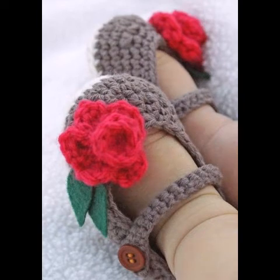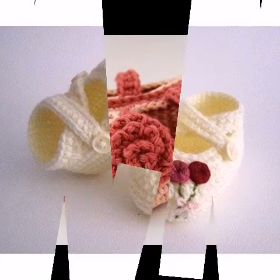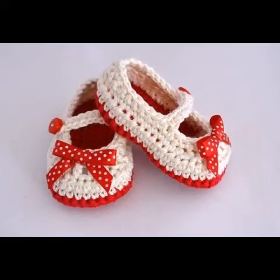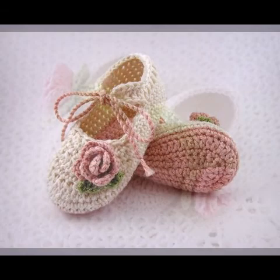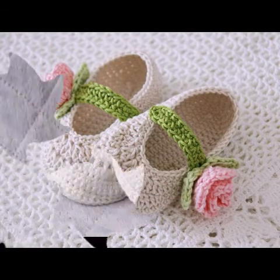If you need help and want to see crochet tutorials, they are also available in my channel — many crochet baby shoes, hats, headbands, frocks, and other types of crochet items such as wall hangings, decoration ideas, bags, coasters, doilies, flowers, and patchwork for blankets and sweaters. Their tutorials are available in my channel.